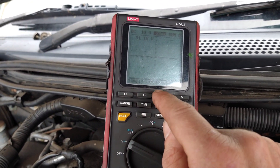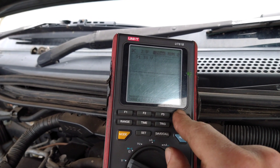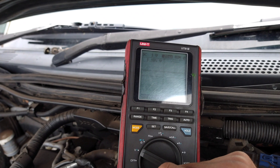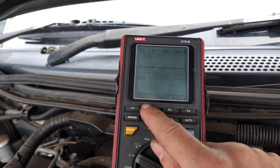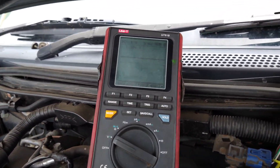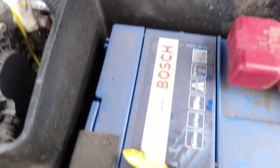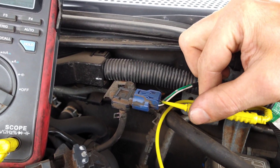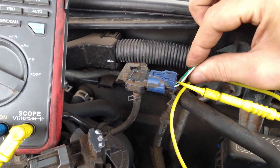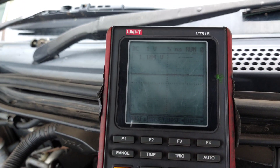I'll switch that to a graph so we can see it. Setting 1 volt per division and bringing the time down to 5 milliseconds. Now you can see why I didn't want to use a piercing probe first — that would have pushed the pin in and given me a false good contact. But I'm not losing anything on the graph. The voltage is staying exactly the same the whole time.